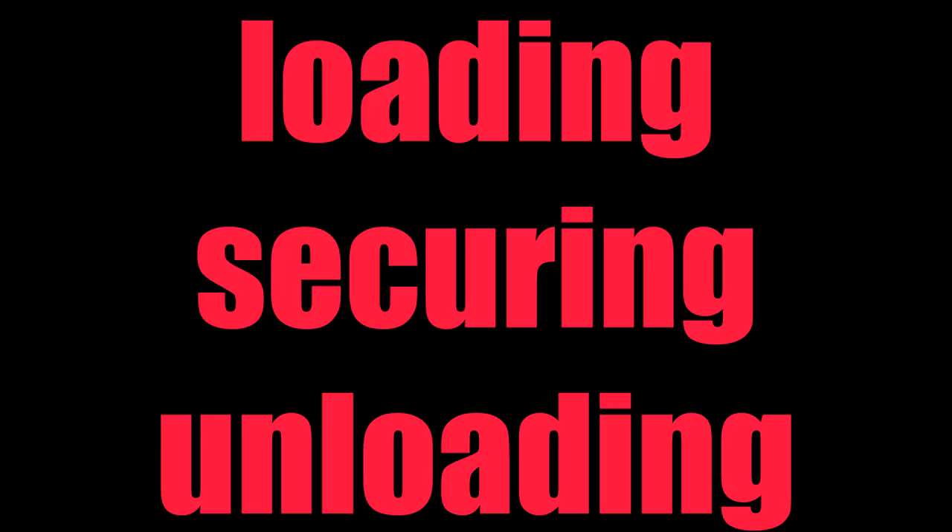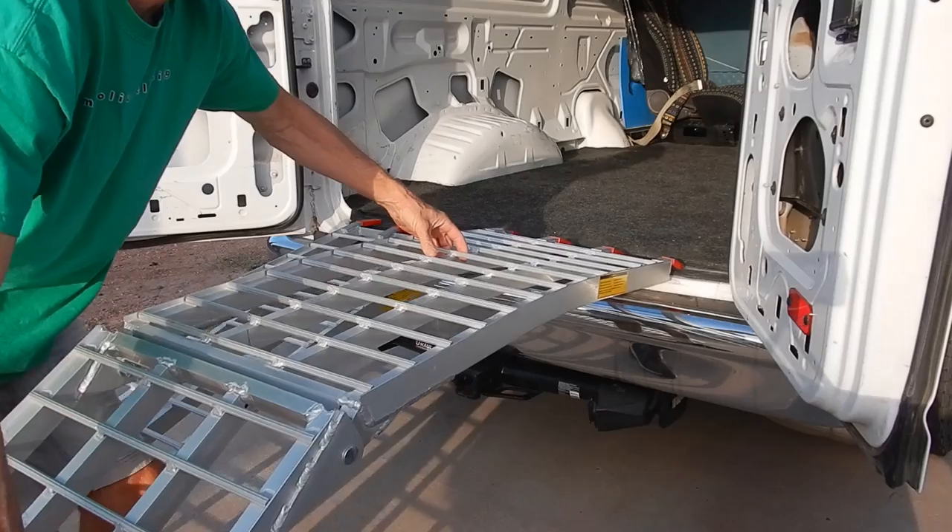This video shows the method which I use to load and secure sport bikes in a Ford cargo van and to unload them.